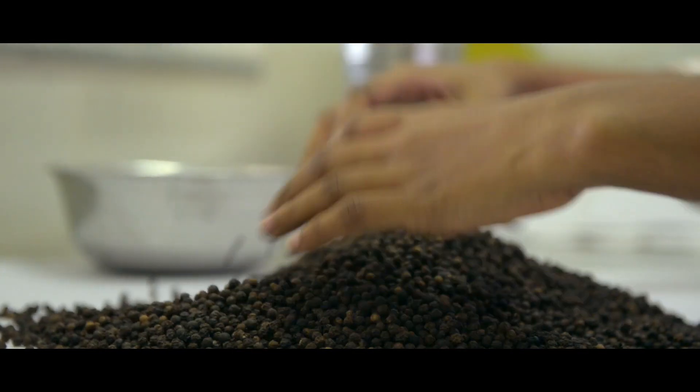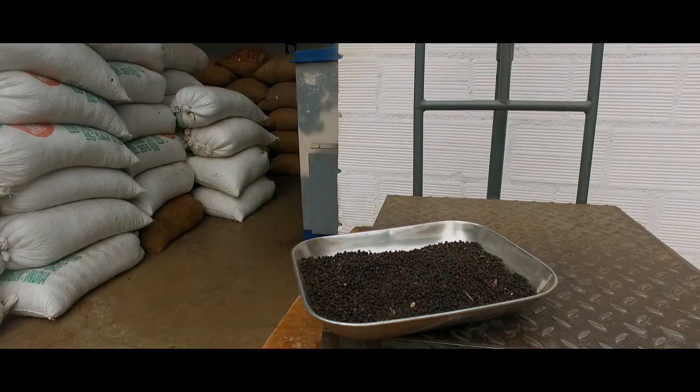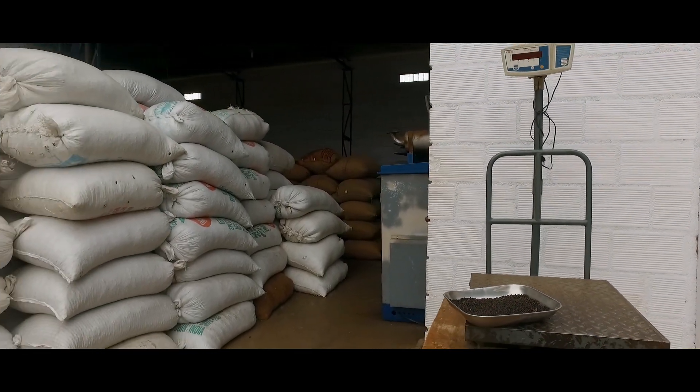Once cooled, they're packed into sacks to make the first steps to kitchens around the world.